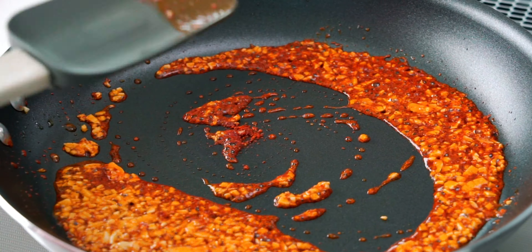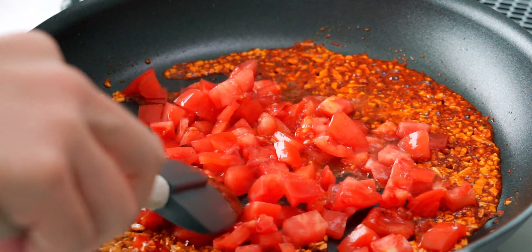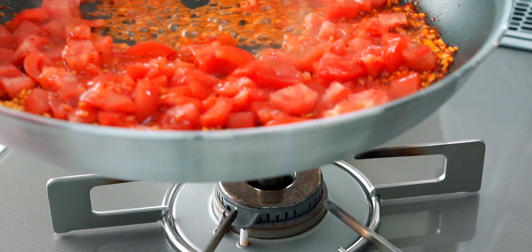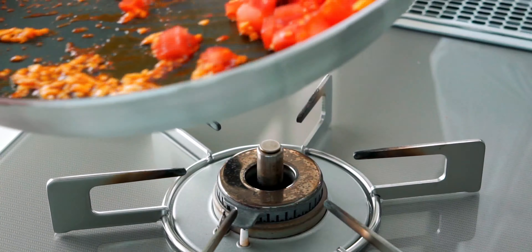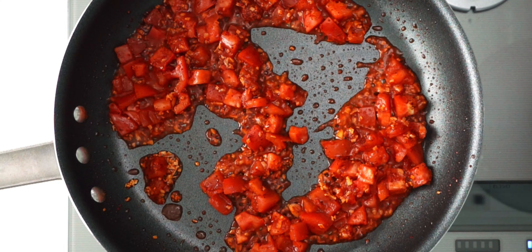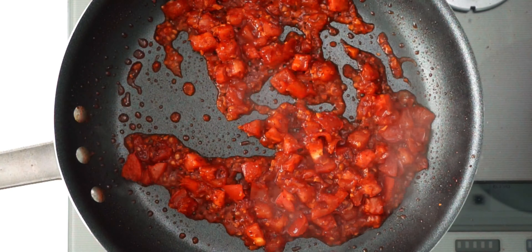This is smelling pretty good already, so let's add the fresh tomatoes. These are going to add a fruity brightness to our sauce that the tomato puree just doesn't have. It's important to fry the tomatoes until they start to break down and you've burnt off some of that moisture. Otherwise, your sauce is going to end up watery.